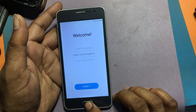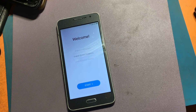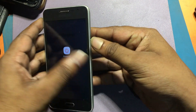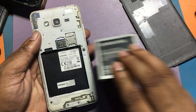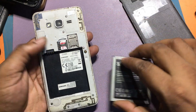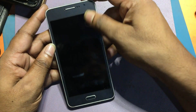I will now go back to the welcome screen. I need a PIN-locked SIM card — this SIM card has a PIN lock set. Turn off the phone and insert the SIM card, then turn on the phone.